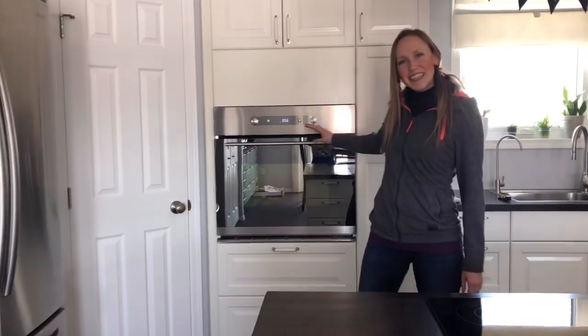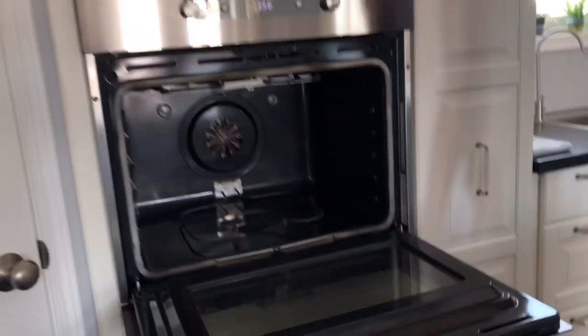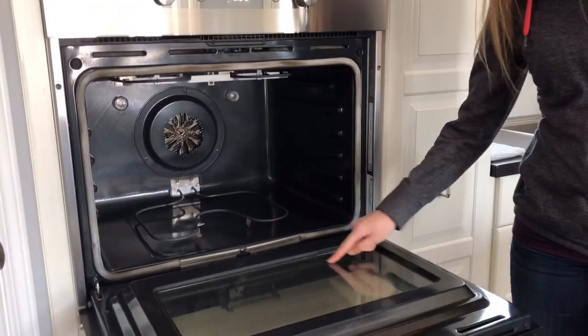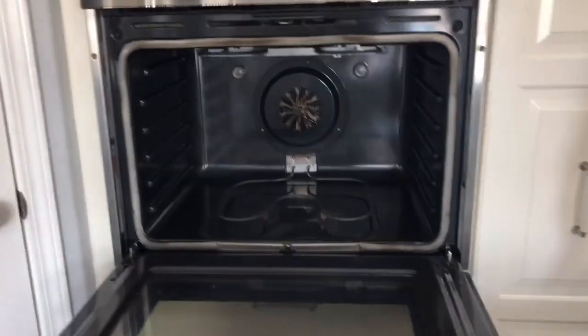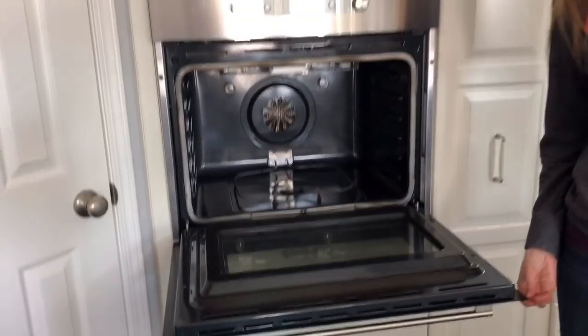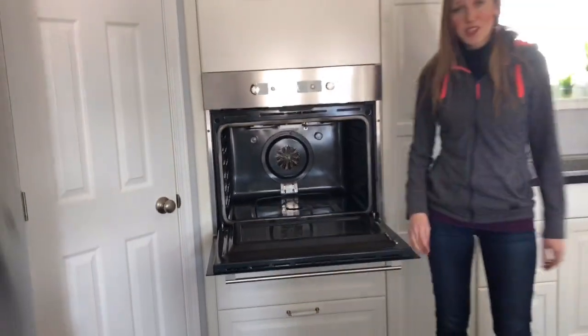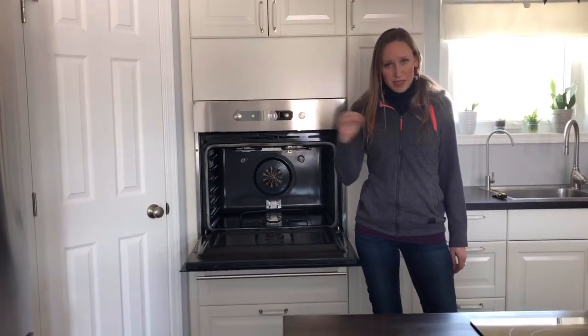Welcome back. I am done with my appliances. Look at the oven — nice and shiny! I scrubbed all of this off, and over there was a big puddle where something had burned. I'm excited how well that actually worked out with just vinegar, baking soda, and something to scrub.